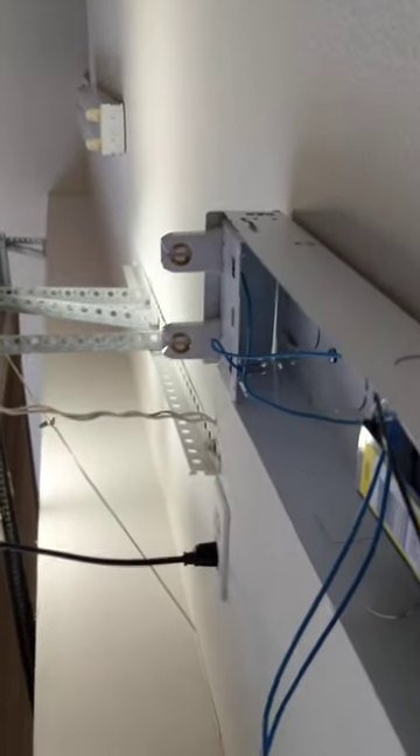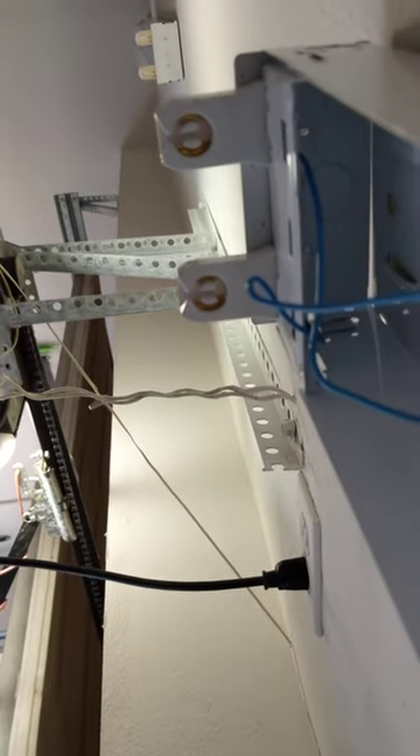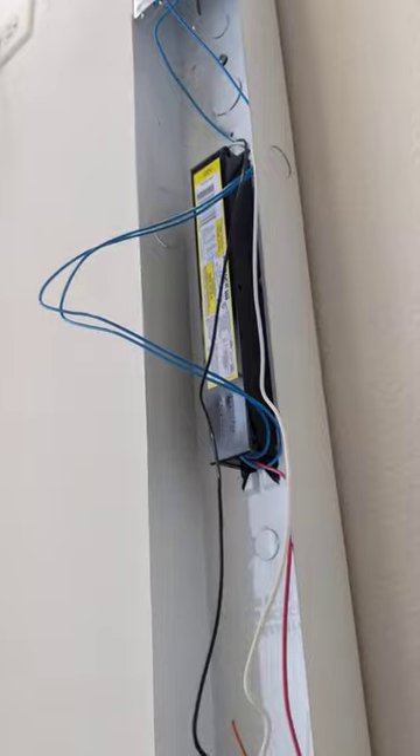So that's how I wired this one up. The diagram didn't really help me that much — I just kind of guessed, and it turned out pretty good. Probably not the best thing to do with electricity, but it works great. I thought I would share that with you guys just in case you bought this same ballast and had a completely different one. Thanks for watching.